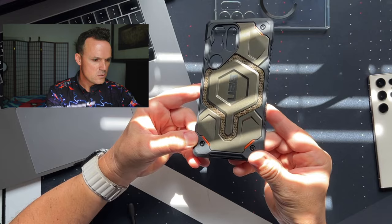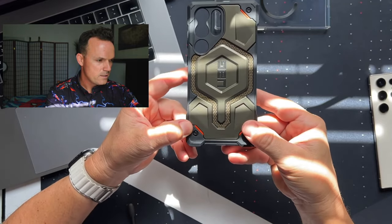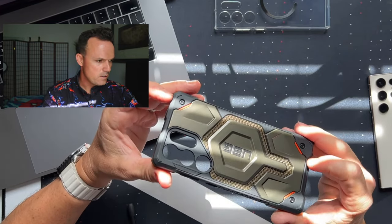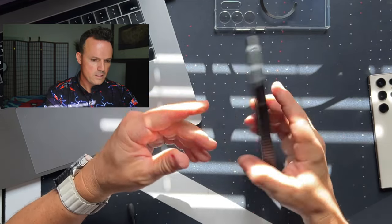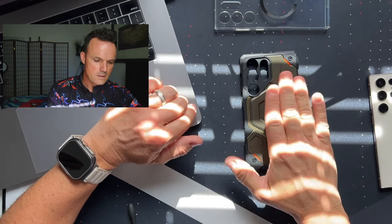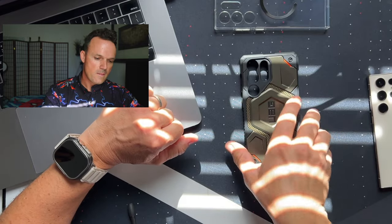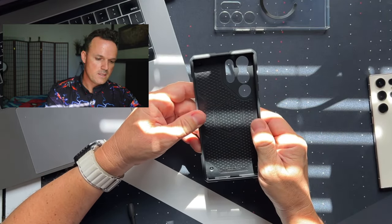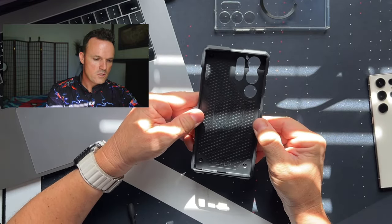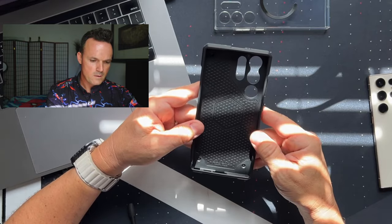The color on this is super nice — it's got a metallic look. This thing has really good drop protection: 25-foot drop protection. It's got little feet on the back to keep it off the table and keep the Kevlar area and painted surface looking new. UAG's materials last a long time, which is maybe why they did this. This is more of a solid case with a solid back and stretchy TPU sides. Those sides seem really strong and shouldn't wear out too much over time.